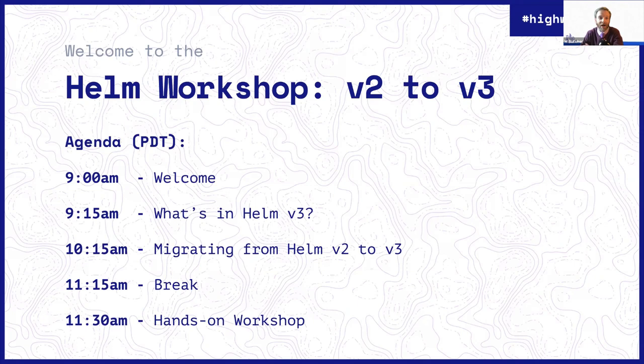Here's the agenda. All the time zones are on Pacific Time. We'll kick off now with this brief welcome deck. Then I'm going to dive in and talk for about an hour about Helm, what's in Helm 3, how Helm 3 changed. I'll give you some history and hopefully amusing stories and give you kind of the conceptual grounding for the next talk. After I'm done, Martin, one of the Core Maintainers and the person who was instrumental in building the Helm 2-3 migration plugin, will dive in with a really practical talk about how that works and how you do migrations with Helm, and we'll walk through the entire process start to finish.